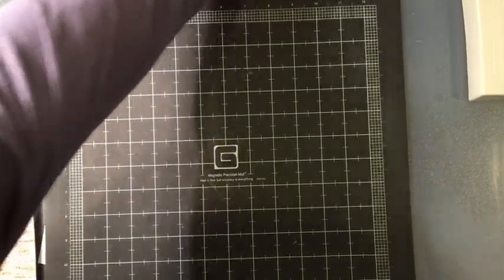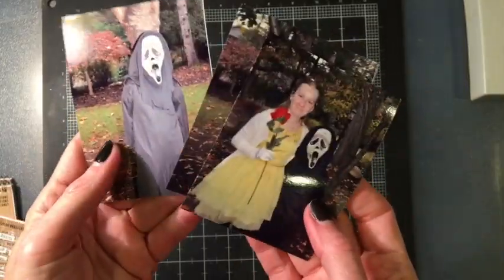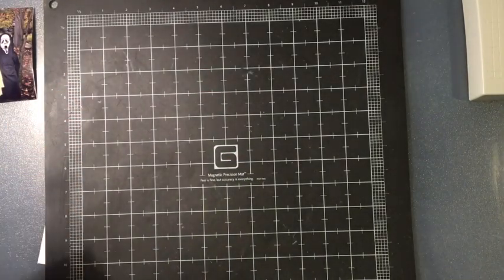This is going to be a Halloween layout from the actual night of Halloween. I've got three photos — two of each of my children and then one together. That's typically how I scrap it, and maybe every once in a while there are a couple extras, but that's usually about it.